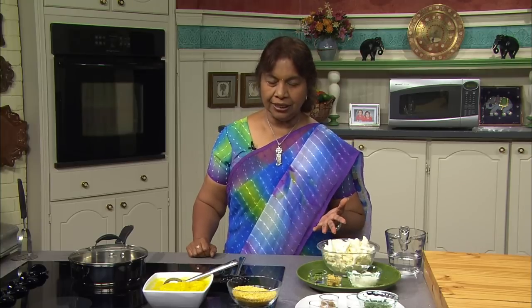Now I will prepare cauliflower kutu — delightful seasoned cauliflower cooked with ginger in a lentil base. Let me explain what kutu is. Kutu is a thick, creamy, textured, and mildly flavored vegetable dish prepared with lentils, ginger, and cumin. Kutus are often served as a side dish. In order to prepare this, we need to assemble the ingredients.